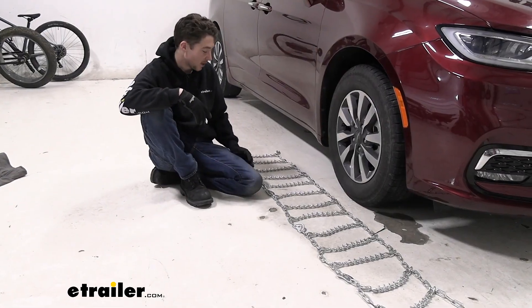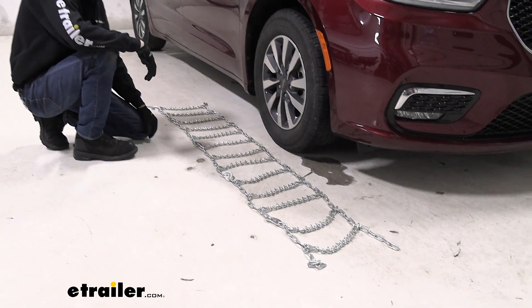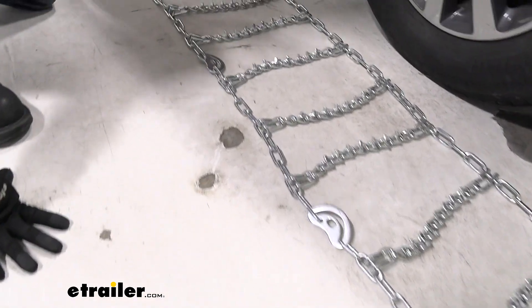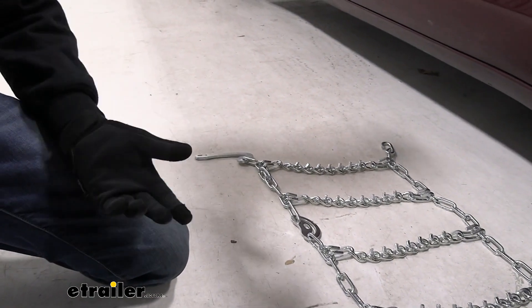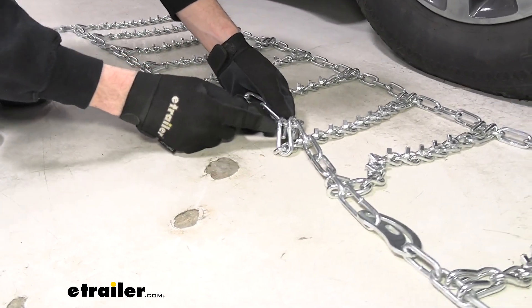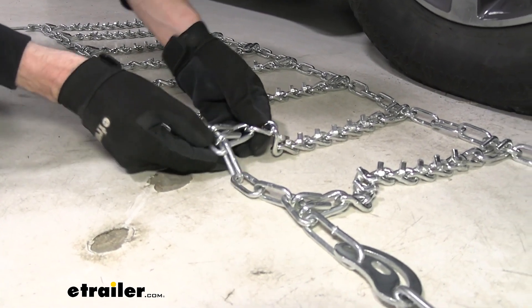First thing we like to do is lay our chains out flat — we want to make sure that nothing is caught up, twisted, or tangled. We also want to make sure that none of the cams are inadvertently already twisted, because that can make it tricky to install. We want to make sure the lever is on the side facing us, and that the chains are facing the right way using the hoops towards the end of each set of links. The flat side should be making contact with the tread of our tire, rather than the pointed hooks on the other end.